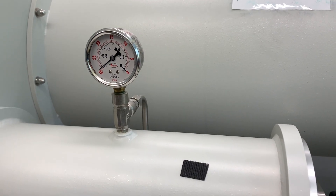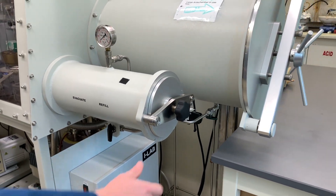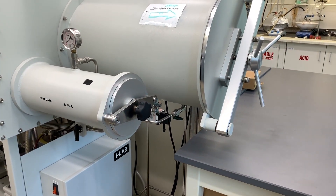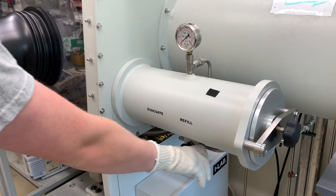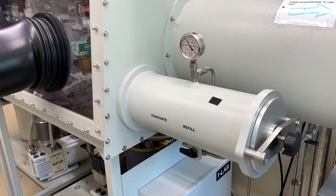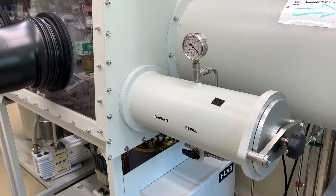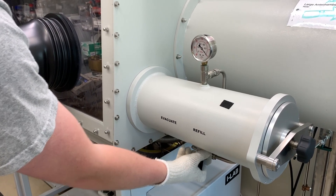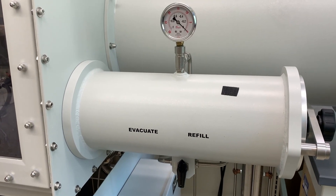Here's a very important point. Whenever the antechamber is evacuated, do not try to open the doors or even turn the knobs. You can do some serious damage to the door while it's under vacuum. If you want to bring something through the antechamber, it must be at atmospheric pressure before opening either door. Turn the valve to refill until the vacuum gauge reaches zero, then turn the valve back to the vertical or neutral position. You're now able to open the door and fill the antechamber with whatever needs to be transferred.